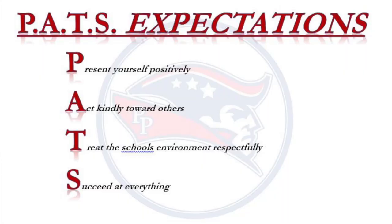Patriots, don't forget your PAST expectations: Present yourself positively, Act kindly towards others, treat the School's environment respectfully, and succeed at everything. Congrats to Ms. Tucker, Mr. Pauly, Ms. Mraz, Mr. Santiago, Ms. Shannon, and Ms. Silvera.